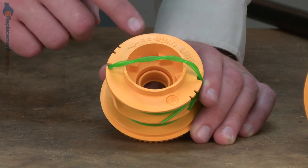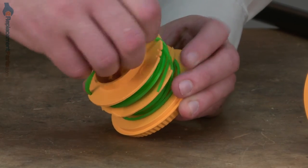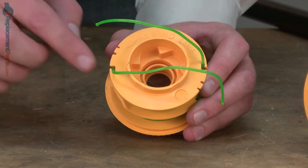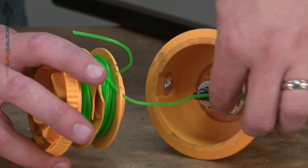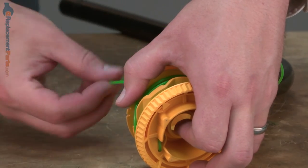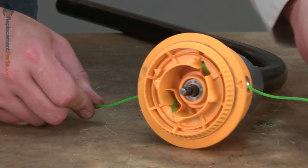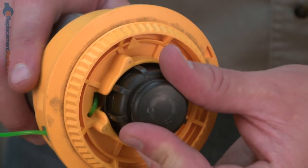Now install the spool. The spool comes prepackaged with trimmer line already on it, and often the two lines are twisted together — this is just for shipping. So what I want to do is pull the lines away from each other so I have them extending out both sides of the trimmer head. You'll notice there are clips on either side of the head, and those are to temporarily hold the line while we insert the spool into the trimmer head. So I'll line up each of the trimmer lines with the eyelets on the trimmer head, and then slide the head over the shaft. Once in place, I'll give a tug on the lines to pull them away from those temporary clips, and now secure the spool with the bump head knob. Because of the spring on the knob, you'll need to press in as you secure it.